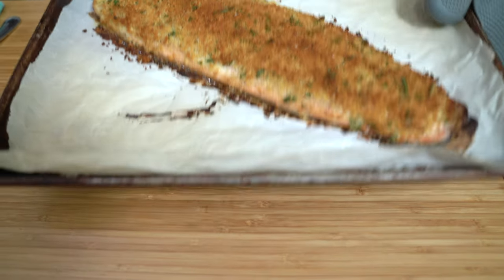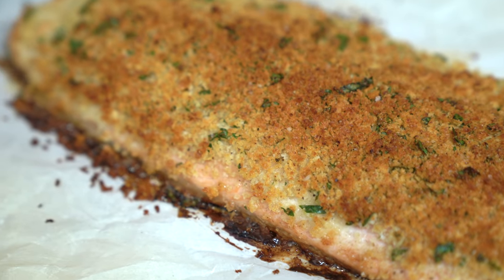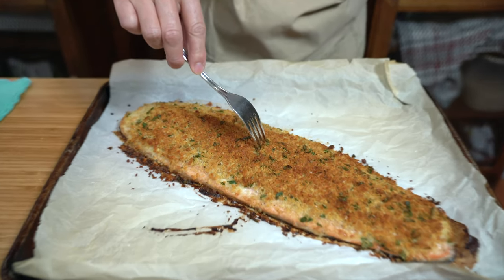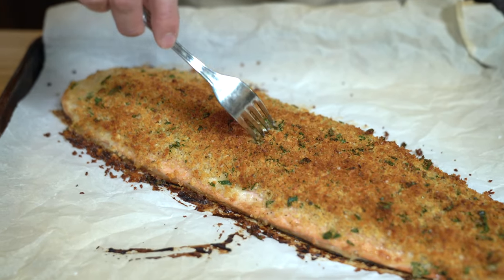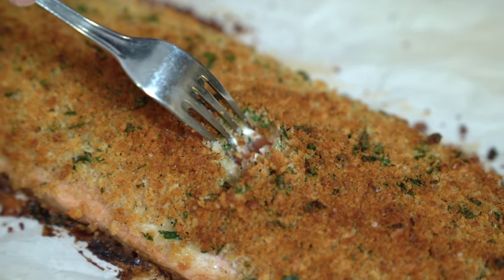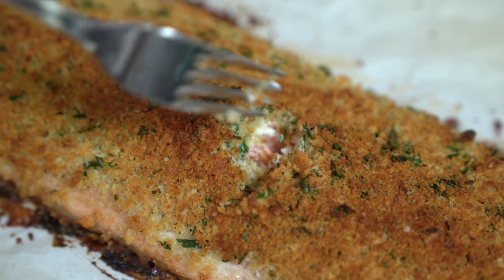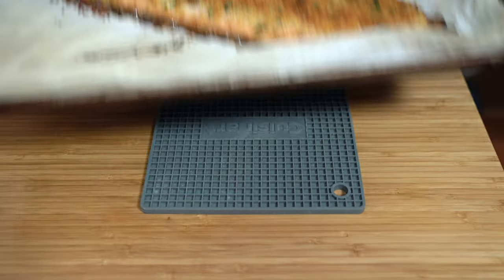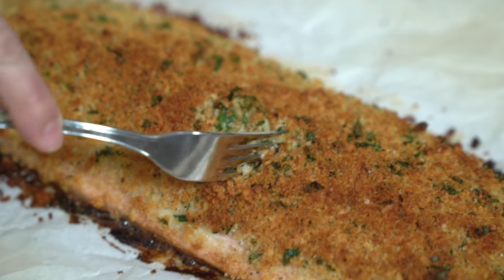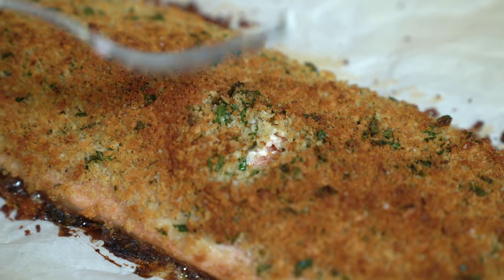Let's check this out. I'm just going to see if it's cooked all the way through — you can tell if it flakes easily. At 18 minutes it's still a little bit pink in there, so I'm going to stick it in for another two minutes. After two more minutes, it's more light pink now and it's flaking — that is done.